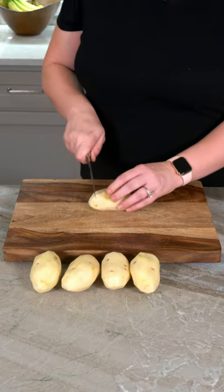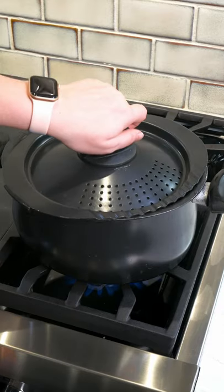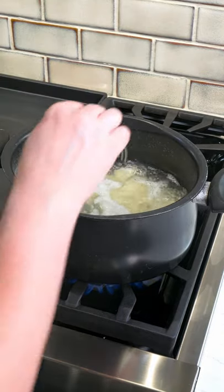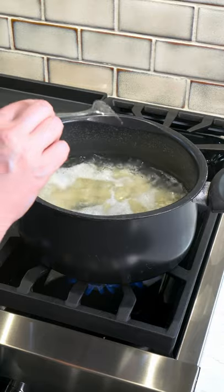Start by peeling one small russet potato per person and cut them into large chunks. Cover the potatoes with water and bring them to a boil. After boiling for about 10 minutes, I'll test the potatoes with a fork. If the fork goes in and out easily, they're done.